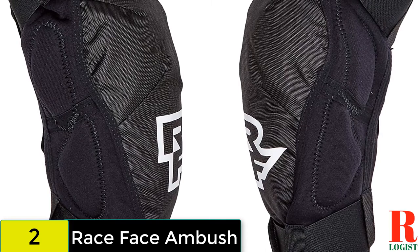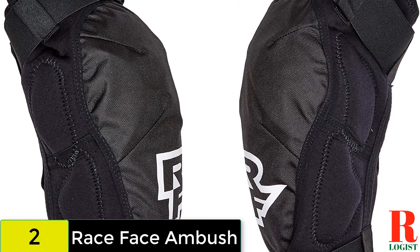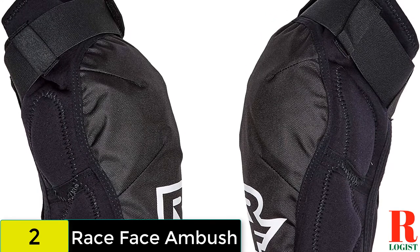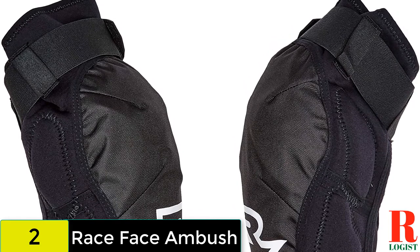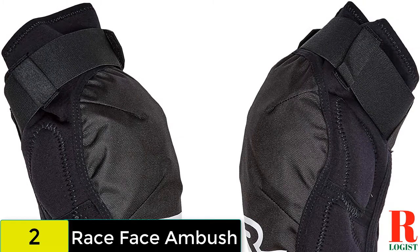With double Velcro straps — one above the knee and one below — they are not going anywhere. The sleeve is made from perforated neoprene lined with terry cloth. Despite the protection on offer, the pads still retain quite a bit of flex and pedal well, but they tend to get pretty sweaty on longer climbs and long pedaling sections of trail.